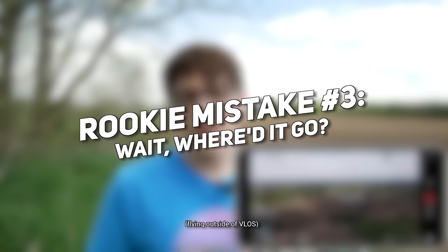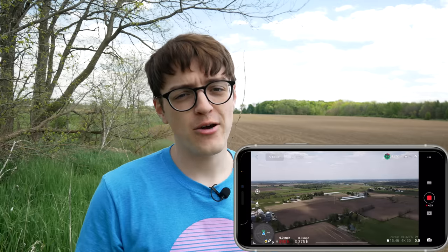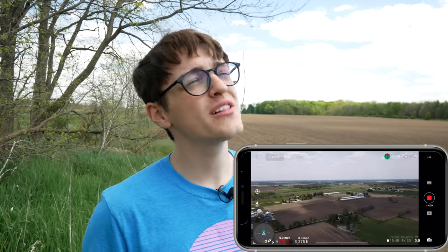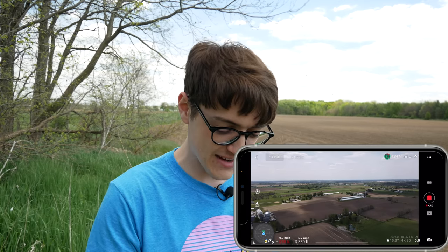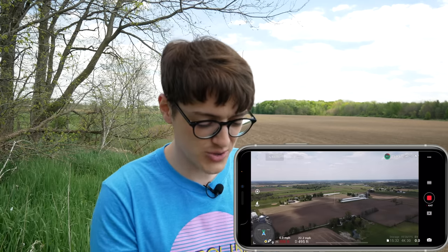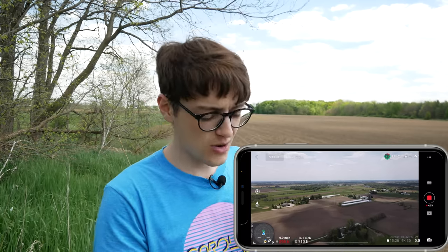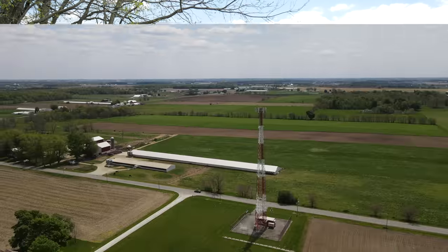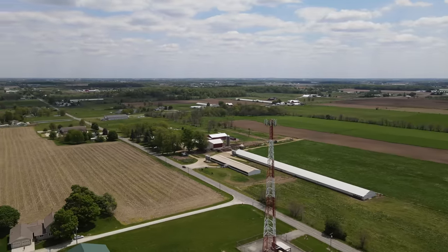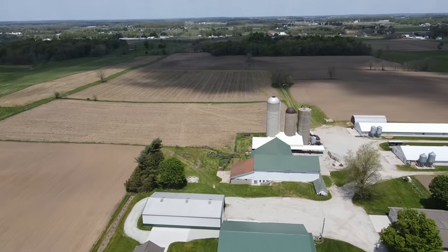Moving on, alongside the same idea of regulations, rookie mistake number three is don't fly outside a visual line of sight. Visual line of sight is exactly that — maintaining visual line of sight with your drone at all times. I understand when you've got your screen on your phone or tablet you're viewing the camera, but if your drone loses connection, you should always be able to see where your drone is in the sky so you can bring it back visually if the app or camera stops working.